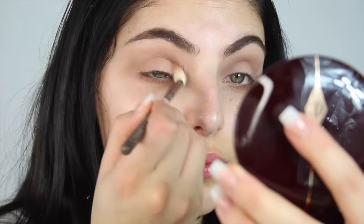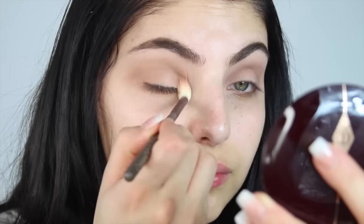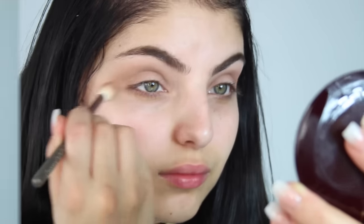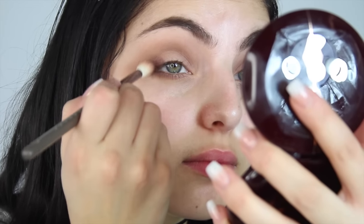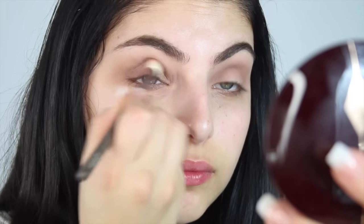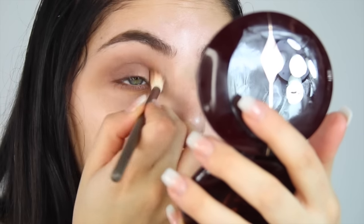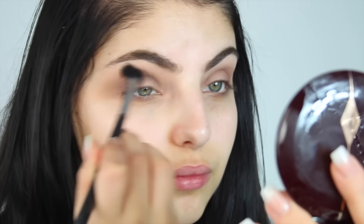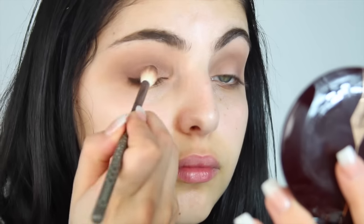Next I'm taking this warmer brown shade and applying this more so in my sockets and blending that out into my crease using windshield wiper motions. You want to make sure that these colours blend in together smoothly. Next I'm taking this deep brown shade and applying this into my outer corner, blending it into my socket and from my socket to my crease as well, making sure that it all blends together smoothly with no harsh lines.